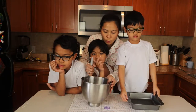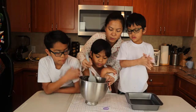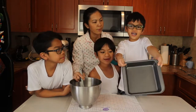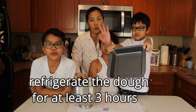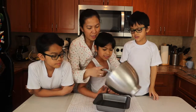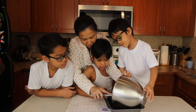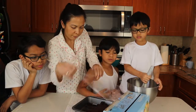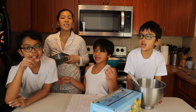Okay, so we have all our ingredients mixed well together already. What do we do next? Let's put it in here and then we're gonna refrigerate it for three hours and then bake it later. Are you excited to bake it later? Let's cover this with food wrap — see you later!